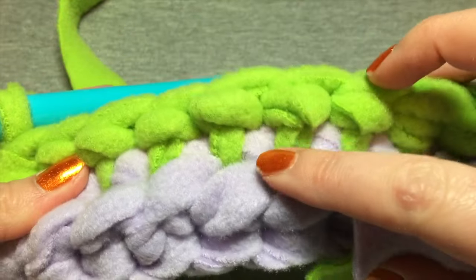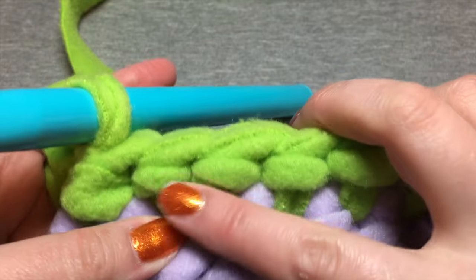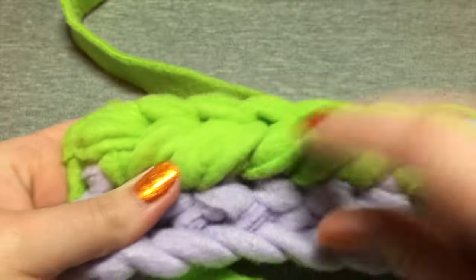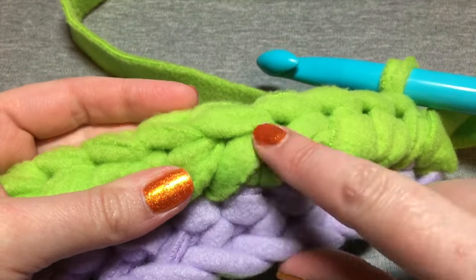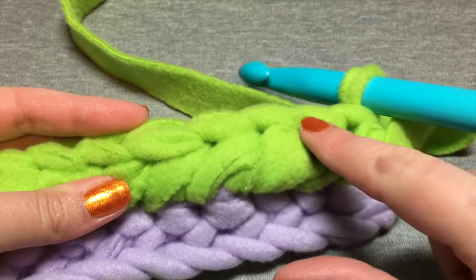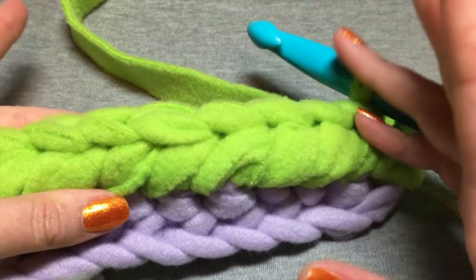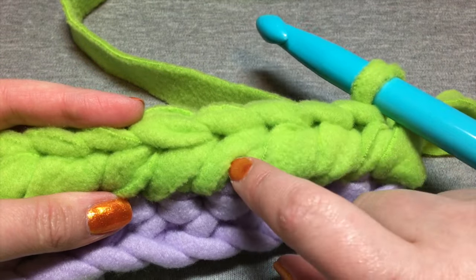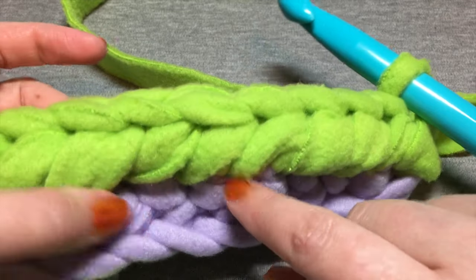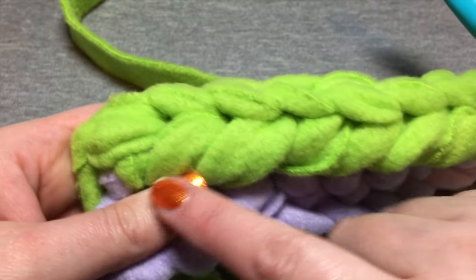The inside looks like a bunch of T's — it goes up and T, up and T, up and T. That's what the inside of your work looks like. On the outside you can see those swoops — I call them vanity swoops — that everybody knows me for.